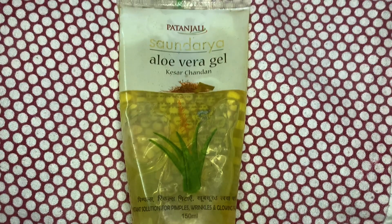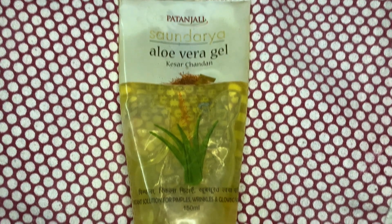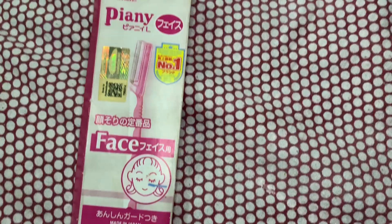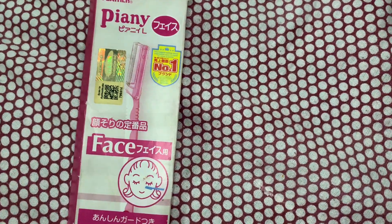After washing my face, I gently pat it with a dry towel. For the next step, I'll be applying some aloe vera gel all over my face. After applying the gel, I'll be shaving my face with this Peony face shaver.